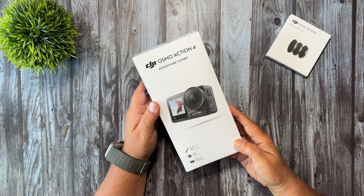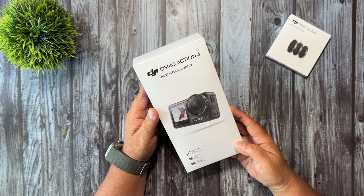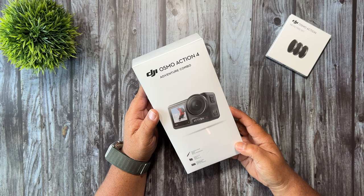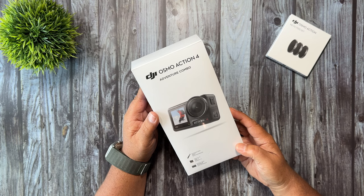Good day folks, Sean here from Air Photography. So today we're going to be doing an unboxing of the new DJI Osmo Action 4. I've already done a full review of it and I will link that down below in the description of this video. Now again this is just an unboxing video, so if you want to learn how to use this camera I'll also be making a complete beginner's guide going over everything in great detail.